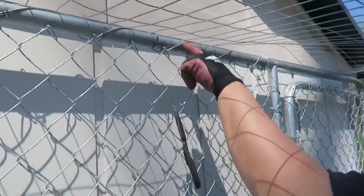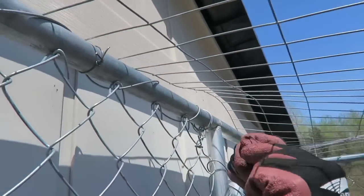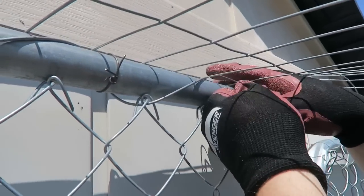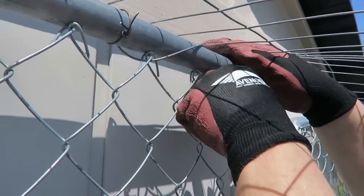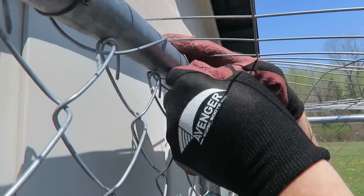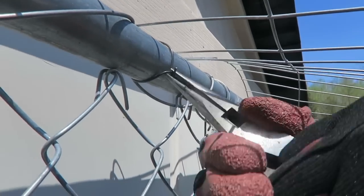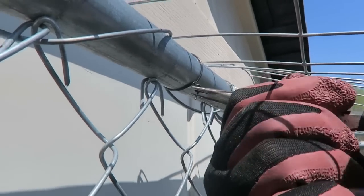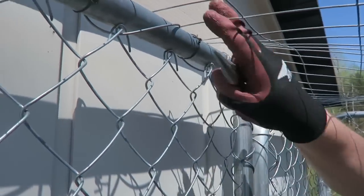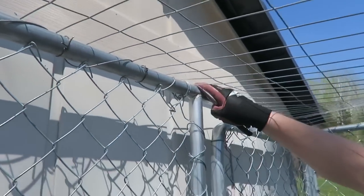I've been doing wire ties about every third section. I go up over the top, come right down over the pole — wear some heavy gloves because this stuff is sharp — get a twist in the beginning, then take my pliers and keep going, give it a nice strong twist until it's super tight. Then take those sharp edges and bend them right up against the middle pole so you've got it nice and solid. More than likely nothing's getting in there.